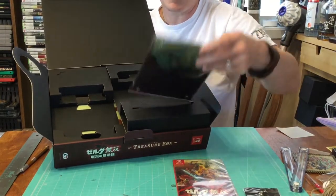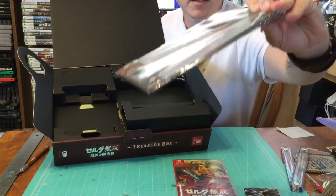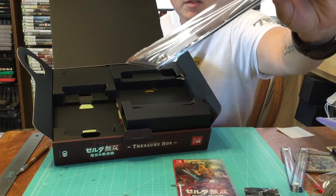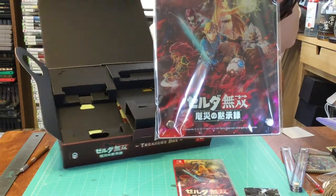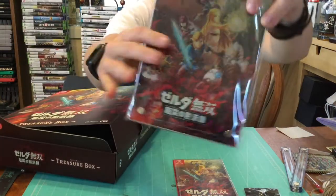This is a pretty heavy plate — a thick decorative plate. There's like a plexiglass on the front. I'm going to go ahead and open this. This is pretty cool.